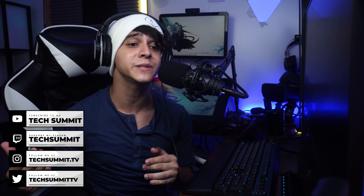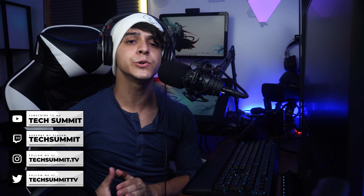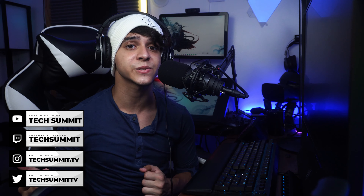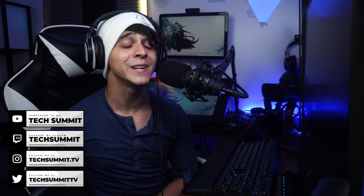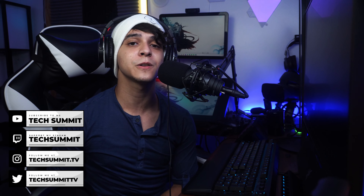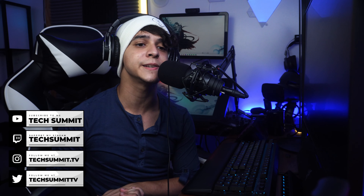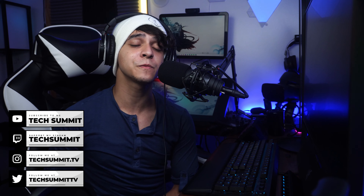Don't forget to follow me on Twitch, where I like to stream every Friday and Saturday, usually from 10 p.m. to 12 a.m. Eastern Time — so it is usually pretty late at night, but we tend to have a pretty good time. I would encourage you to stop by if that interests you, and make sure to follow me on Twitter and Instagram as well for any updates. But with that said, this has been Francisco from Tech Summit. Hopefully you enjoyed this review or rant, and I will see you all on the next one.